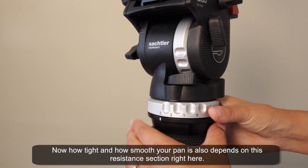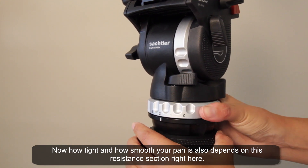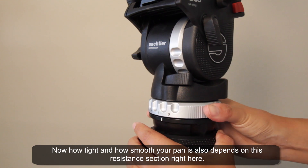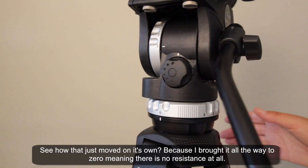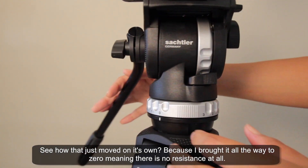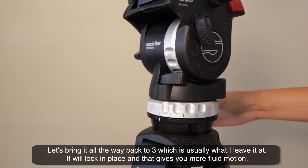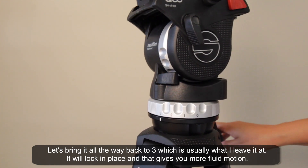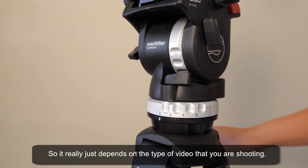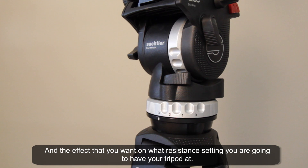How tight and how smooth your pan is also depends on this resistance section right here. See how that moved on its own because I brought it all the way to zero — meaning there is no resistance at all. Let's bring it back to three, which is usually what I leave it at. It locks in place and gives you more fluid motion. It really just depends on the type of video you're shooting and the effect you want as far as what resistance setting you'll have your tripod at.